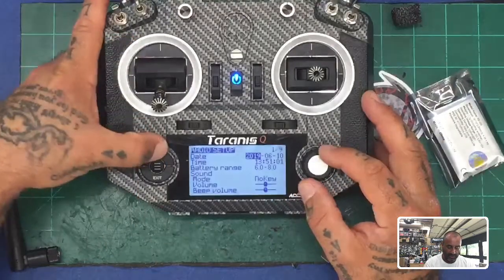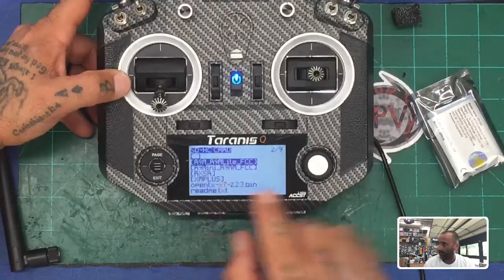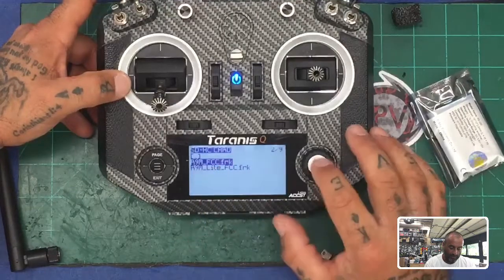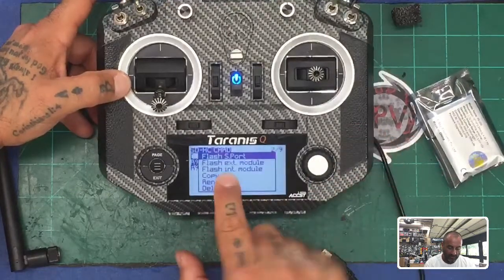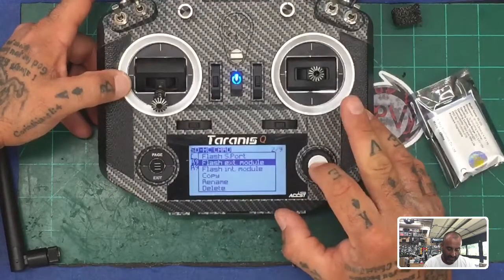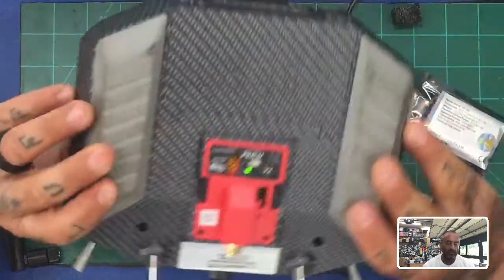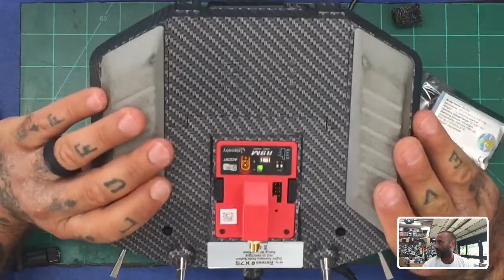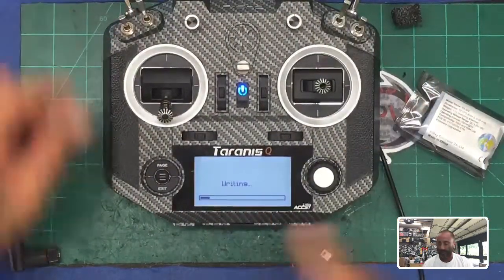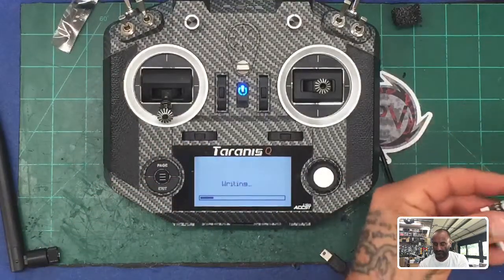Hold your Menu button down, hit your Page button once, go to Firmware, find your R9M R9M Lite — it's right here. Click it, locate your R9M FCC firmware which is in the folder, hold it down, and then you want to Flash External Module. Do not flash internal module, do not flash anything else — just External. Press it and then wait. As you look on the back, you're going to see a green light going red and green — that is writing the data. You can also see the progression bar on screen.